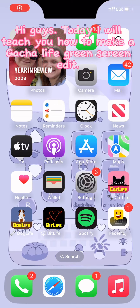Hi guys, today I will teach you how to make a Gacha Life green screen edit.